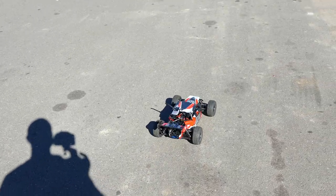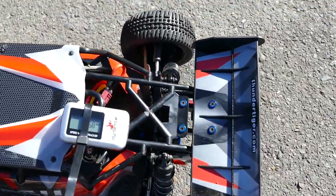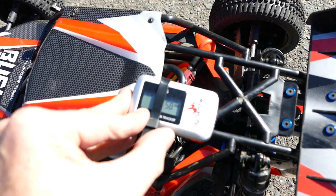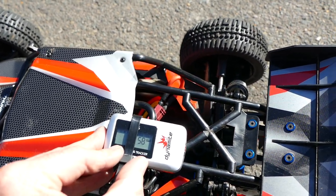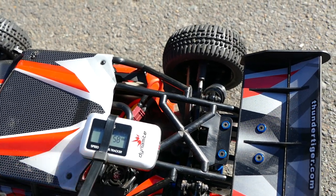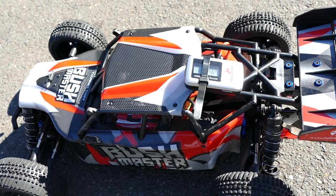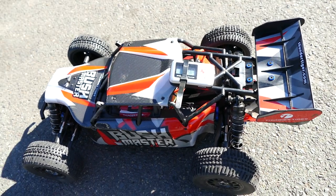Let's go check this out. So what do we have here? 58 kilometers an hour. Yep, I expected that — I've heard around about 60 Ks an hour, which is in line with what this is saying. So stock gearing, stock motor, stock ESC.